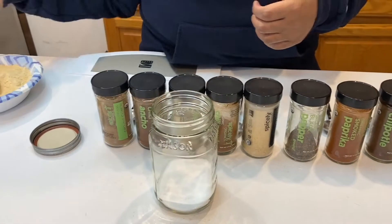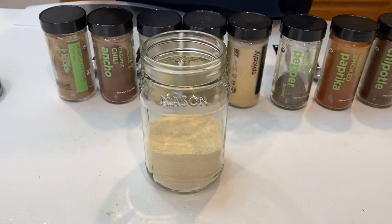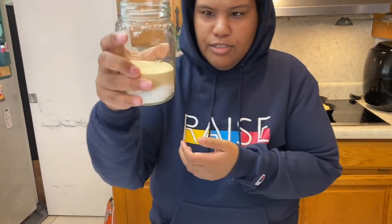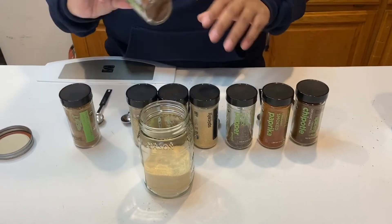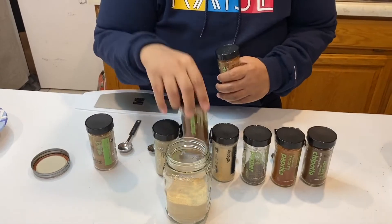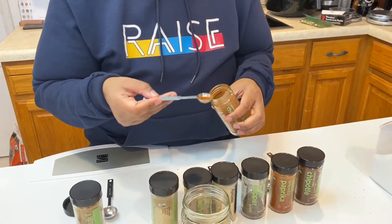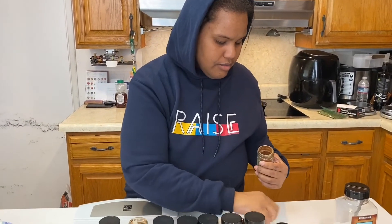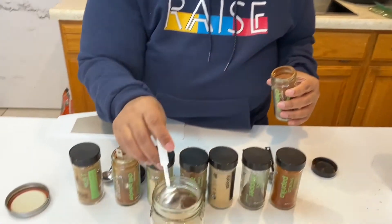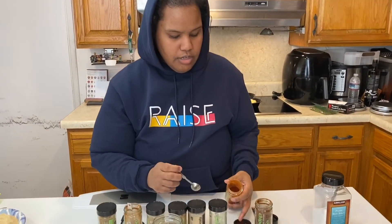We're going to start with the salt — I have all of the salt added. Now I'll add my maple sugar. Remember, this step is completely optional; I just happen to know how my kids like their tacos. Now I'll go through and add each of the spices. I'm going to start with the chili powder. Remember, this is the one I'm not allowed to use a lot of, so I'm going to use a quarter teaspoon for the entire jar. I have spice babies, so if you don't, please use more.